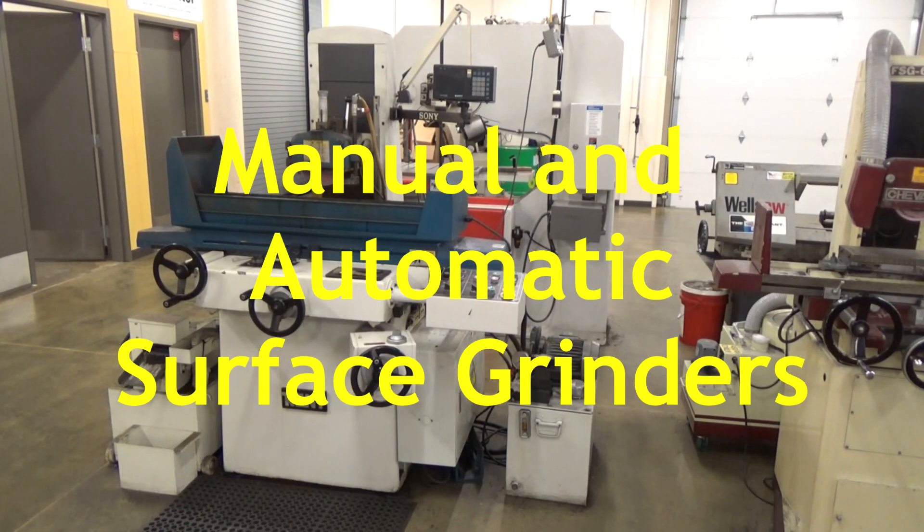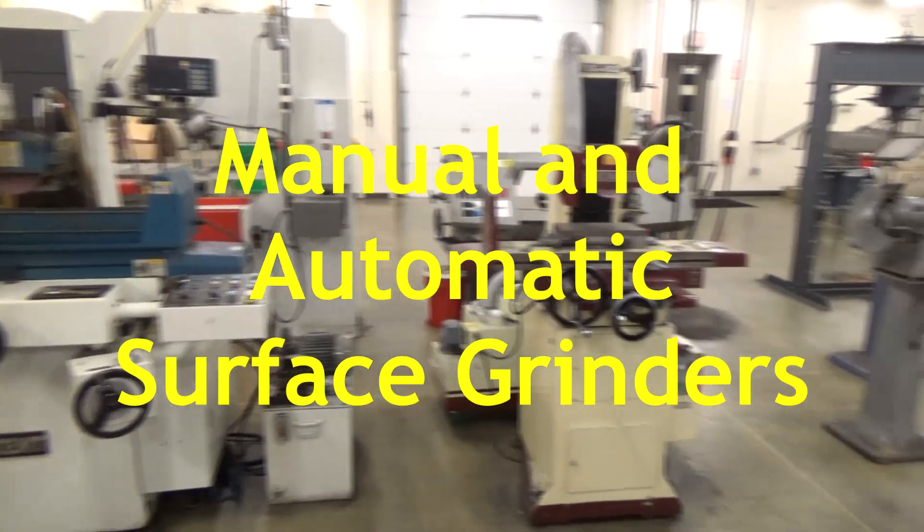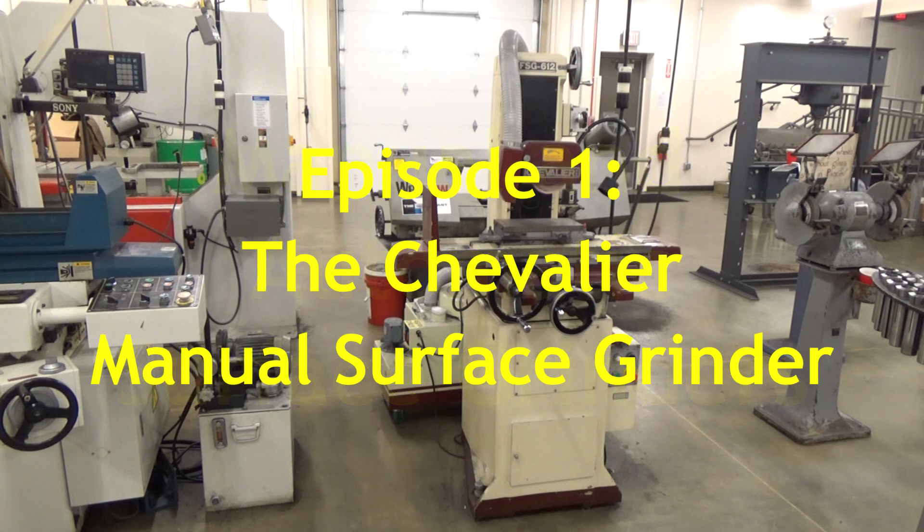In our shop, we have two surface grinders. On the left is the Kent Automatic Surface Grinder. On the right is the Chevalier Manual Surface Grinder, and that's what we're going to start with first in this episode.